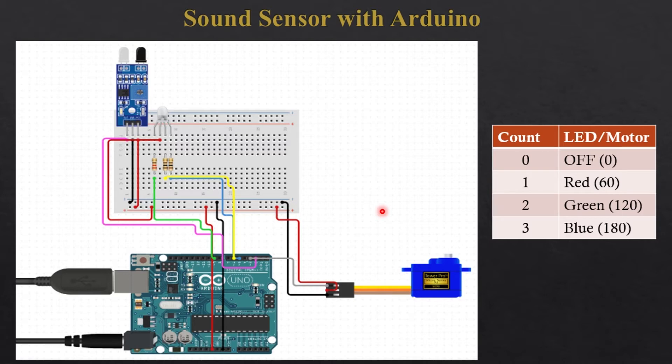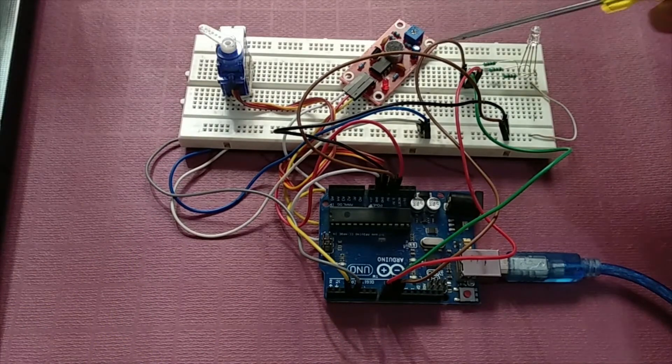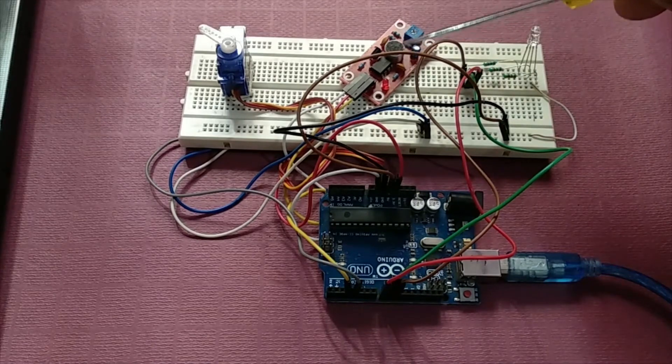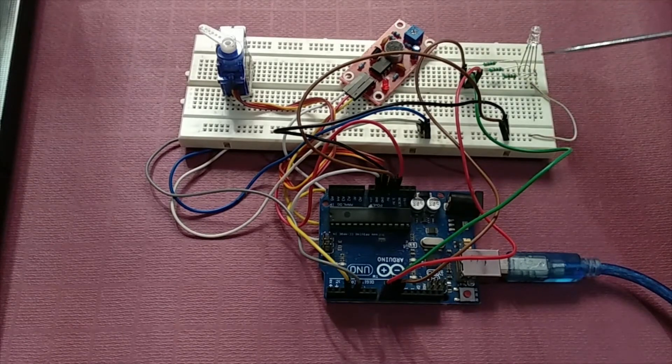This is my hardware setup — this is the Arduino, this is the servo motor, we have the sound sensor over here with the mic. You can adjust the sensitivity of this sound sensor. This is the RGB LED — I have a common cathode RGB LED, so the common part is grounded.